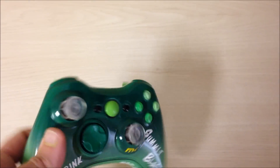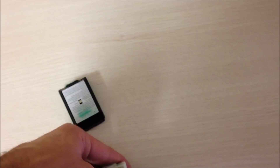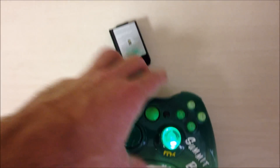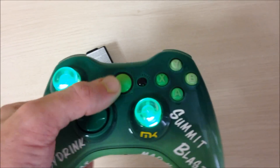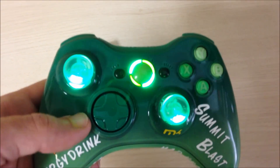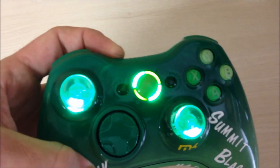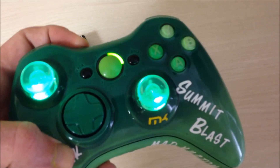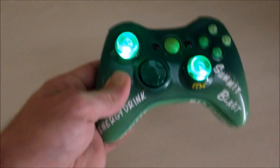We did the battery packing also. What we also did was we lit up the thumbsticks, which gave it that more green appeal — doing everything. So we lit up everything, and we changed the one and four player to a brighter LED, so it all goes along with the controller theme. We're going to turn off the lights so you guys can see the green thumbsticks a little bit more.